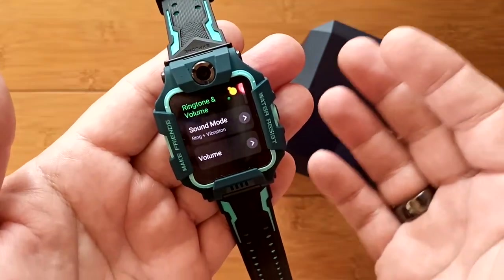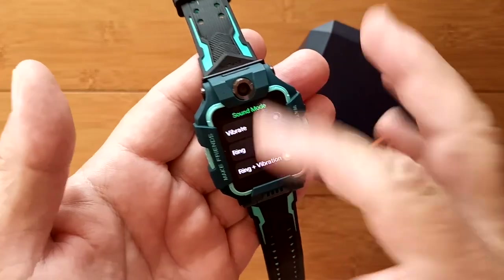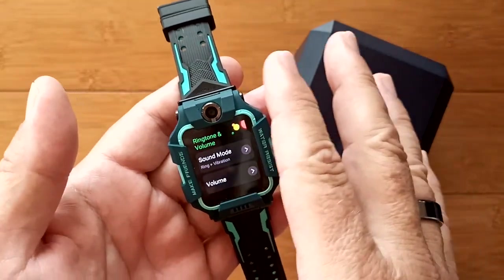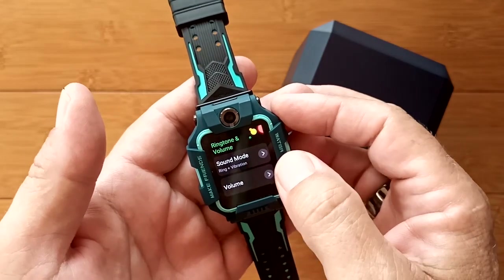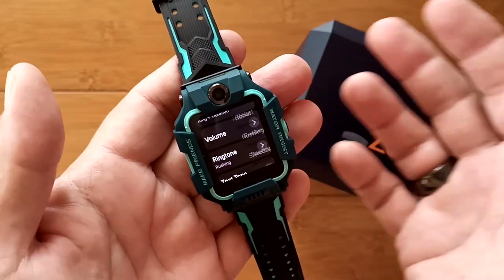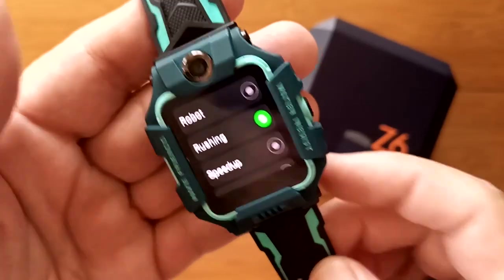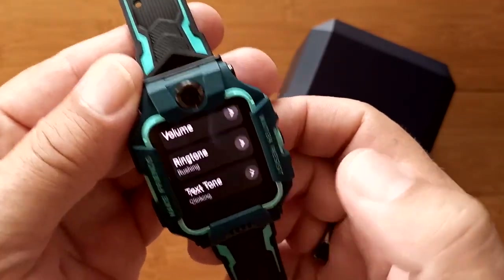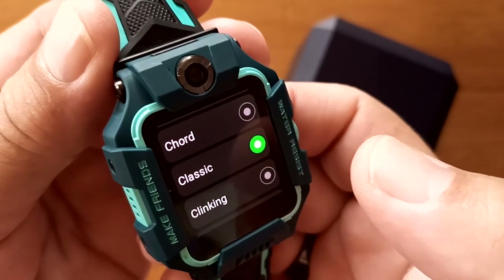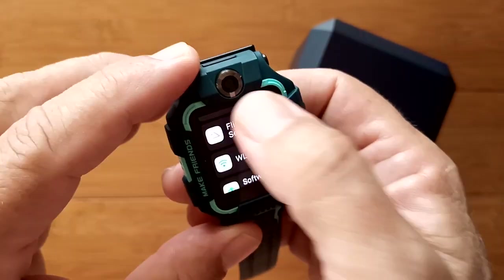For ringtones and volumes, you have a sound mode of either vibrate, ring, ring-and-vibration, or off — though it will always have some level of notification so the wearer can't miss a call. You do have volume control and a selection of ringtones and text tones, though the text tone is not particularly loud. There may be separate volume controls for those.